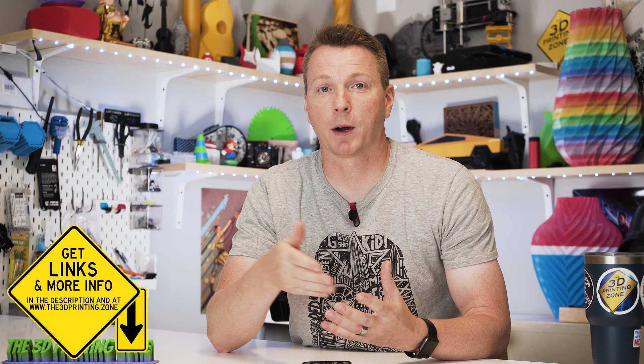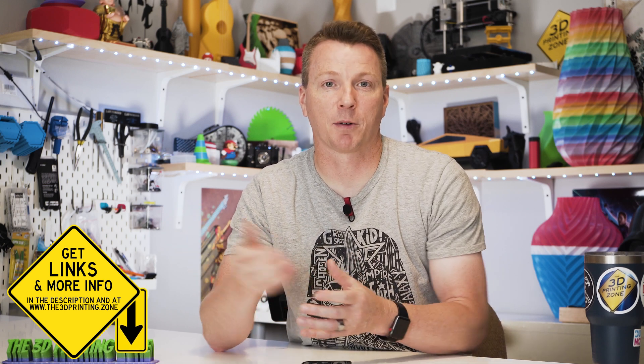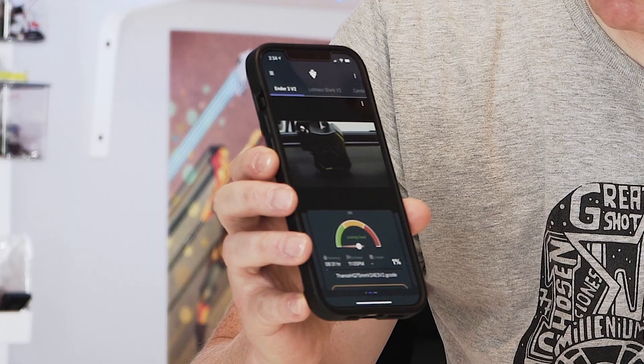You can even set it to pause or stop the print if something looks way too fishy and it's definitely gone wrong. In addition to that functionality, it also gives you the ability to see your prints from anywhere in the world. Without having to set up a print server that's externally available, when you use this service you can just check it out from anywhere you have an internet connection. As an example of this, I just started a print.